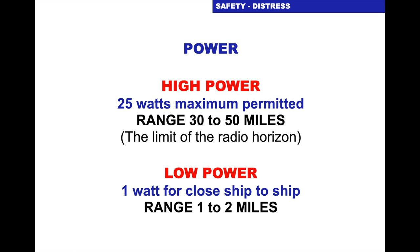When you turn it on it will have high power or low power. In the UK the regulations are that high power is 25 watts, which is the maximum permitted. It will give you a range between 30 and 50 miles, limited to the radio horizon — we'll discuss that more in a minute. It will give you the low power option of 1 watt for close ship-to-ship or from you to the marina. If you are close to a marina you don't want to put 25 watts because you will drown out everybody else around you.